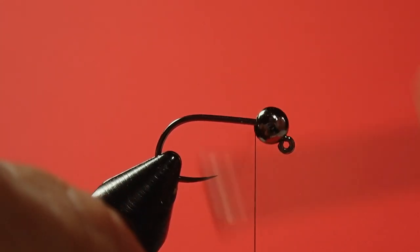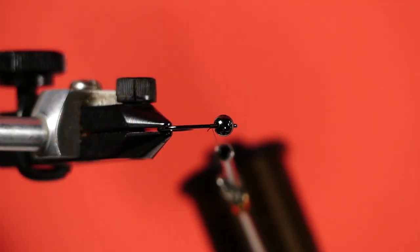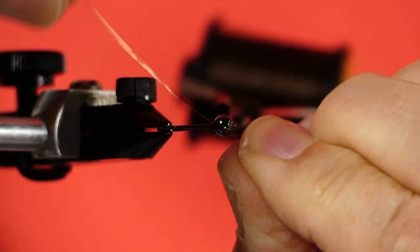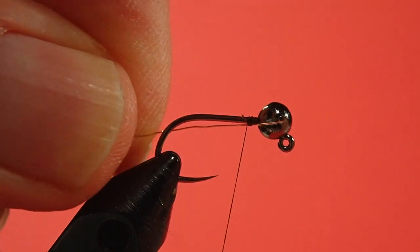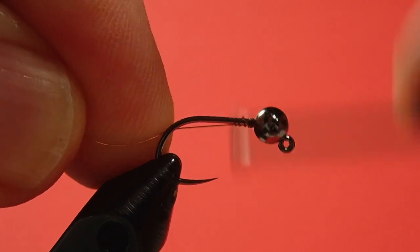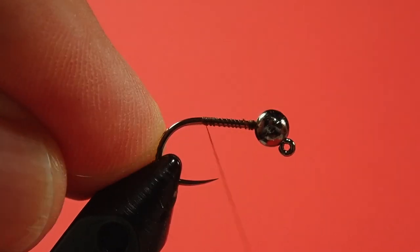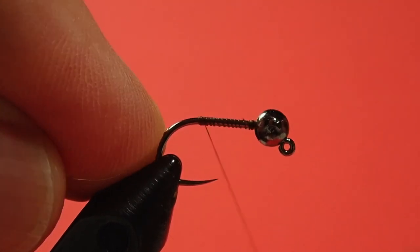Put some wraps right behind the bead. Now with your copper wire coming behind, tie it on underneath. I just pull that back and I'm going to keep it down underneath the hook, and I'll explain why in a minute when we get to tie on the pheasant tail. Now I'm going to pile up some thread here and make a bump at the back.